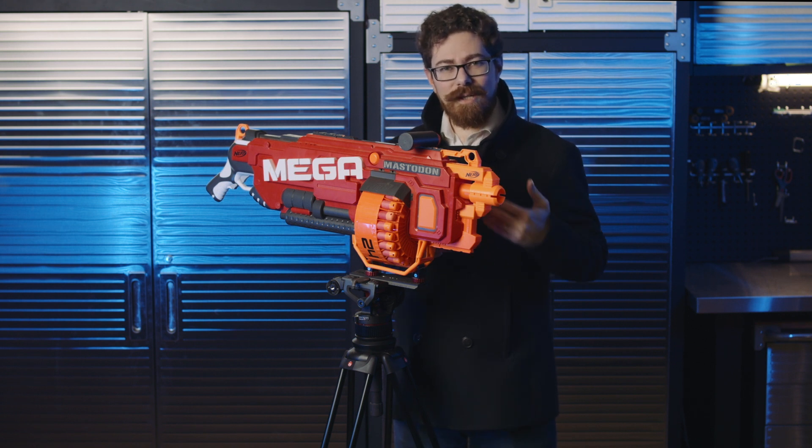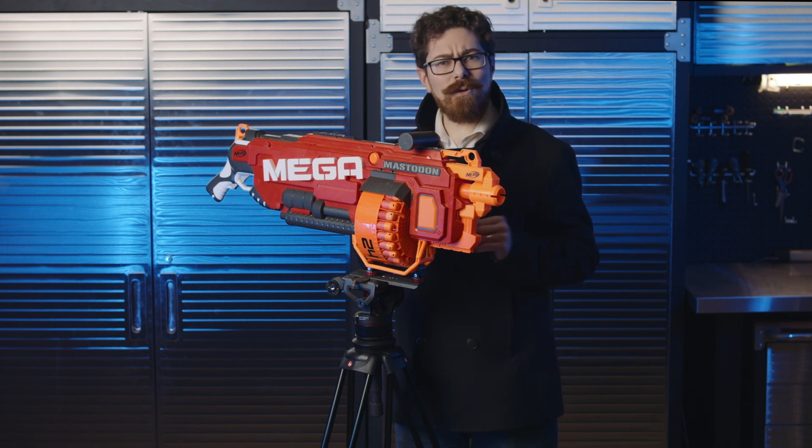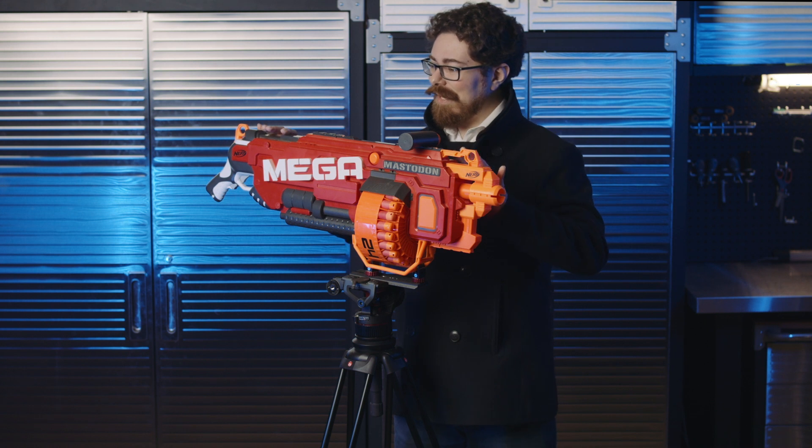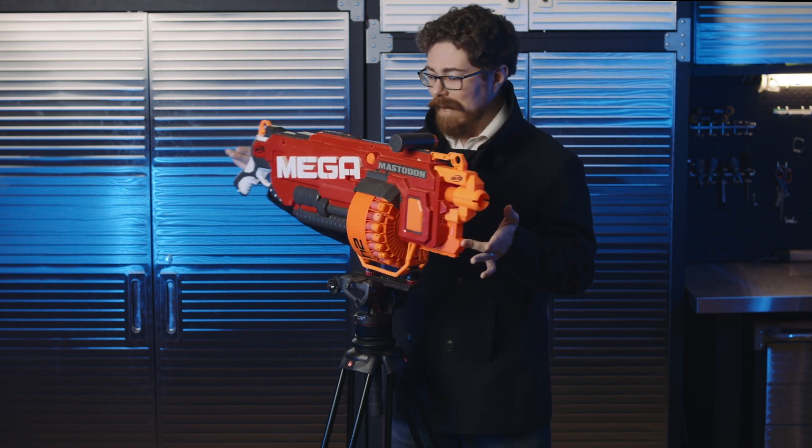My children have recently been getting quite into Nerf — they're seven and nine, they're getting to the age where they can actually participate, and I'm very enthusiastic about indulging that because I quite enjoy it as well. This Christmas I have been procuring various Nerf guns, including this Mega Mastodon just here.